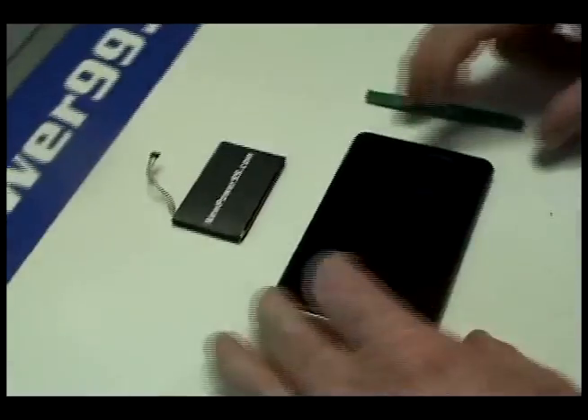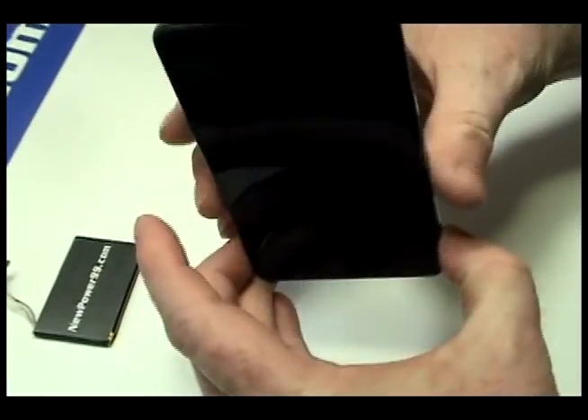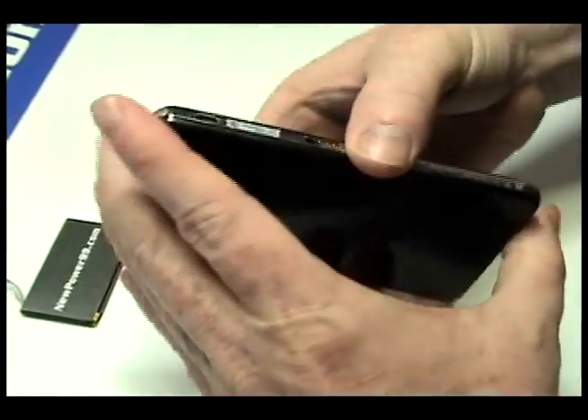Begin by using the special tool provided in your kit from NewPower99.com to carefully open your Garmin as shown.